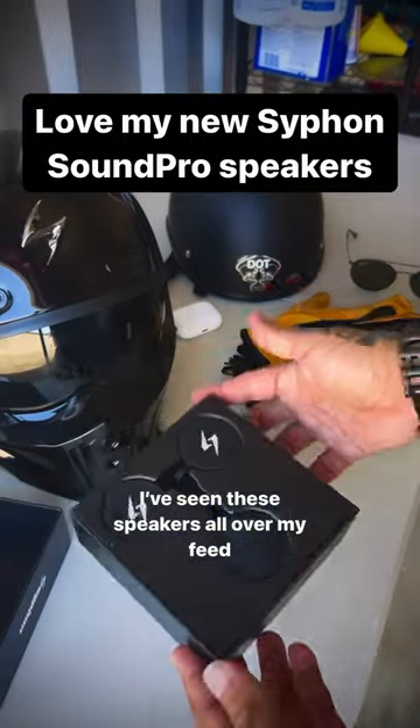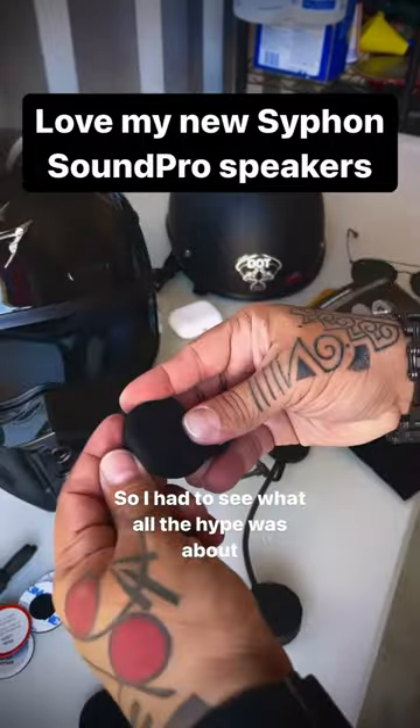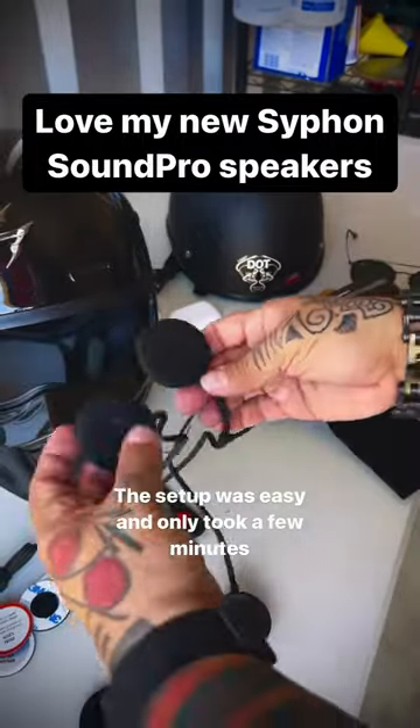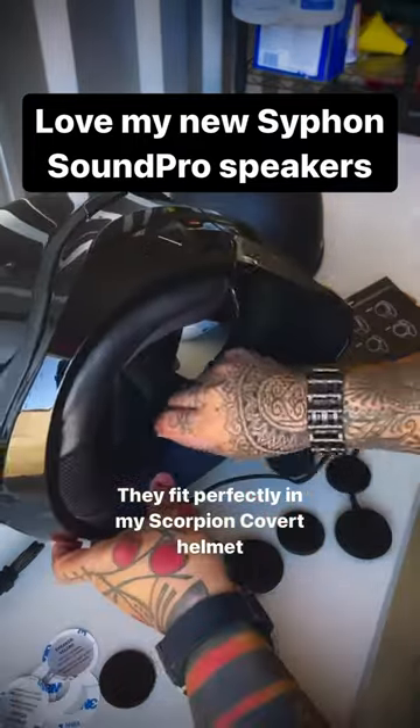I've seen these speakers all over my feed, so I had to see what all the hype was about. The setup was easy and only took a few minutes. They fit perfectly in my Scorpion Covert Helmet.